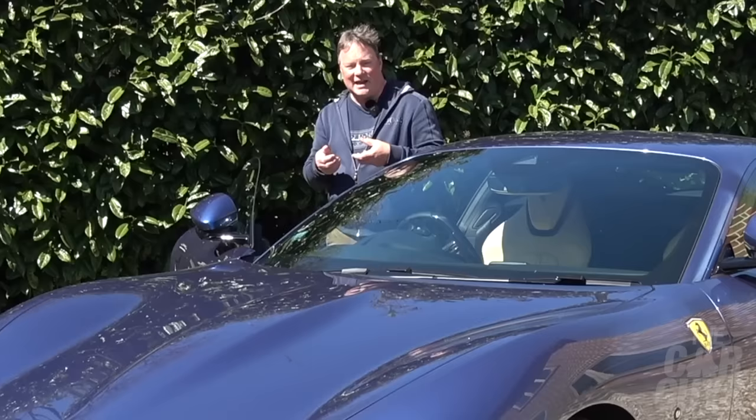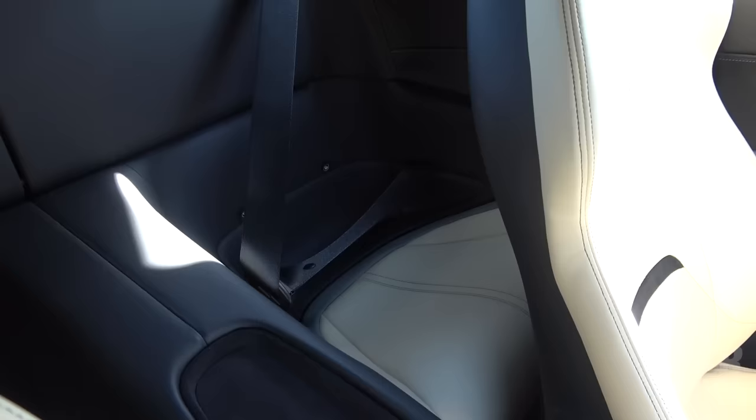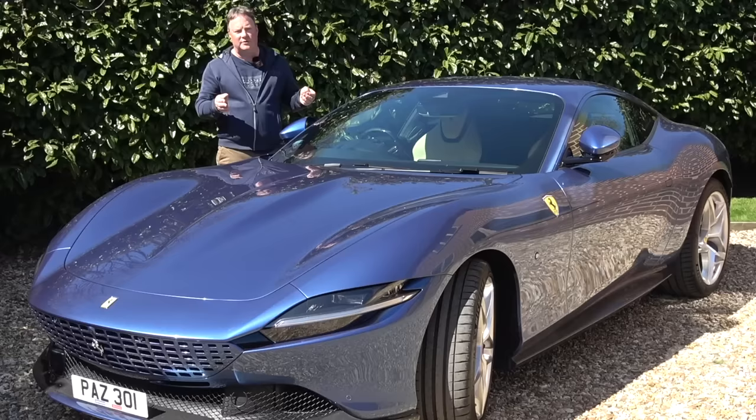The steering wheel is smaller and thinner, as it is on the F8 Tributo and the SF90. Does it feel like you're holding a PlayStation controller? You pull the lever on the seats and they electronically move forward, giving you access to the actual rear seats. Unless you are very petite in the front and very small in the back, it's going to get a bit tight.